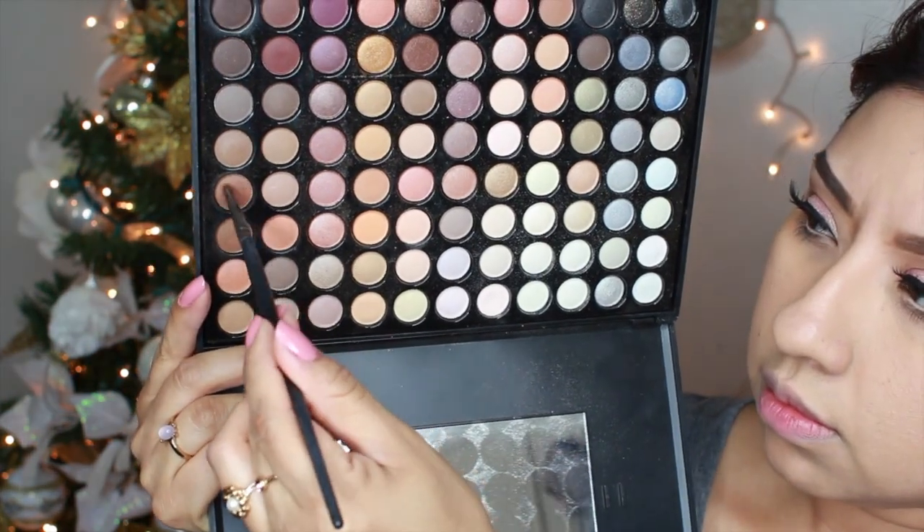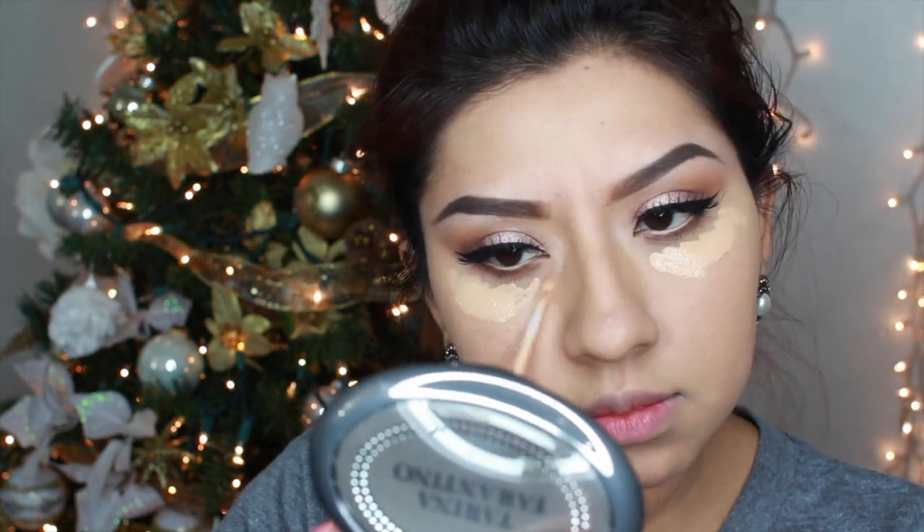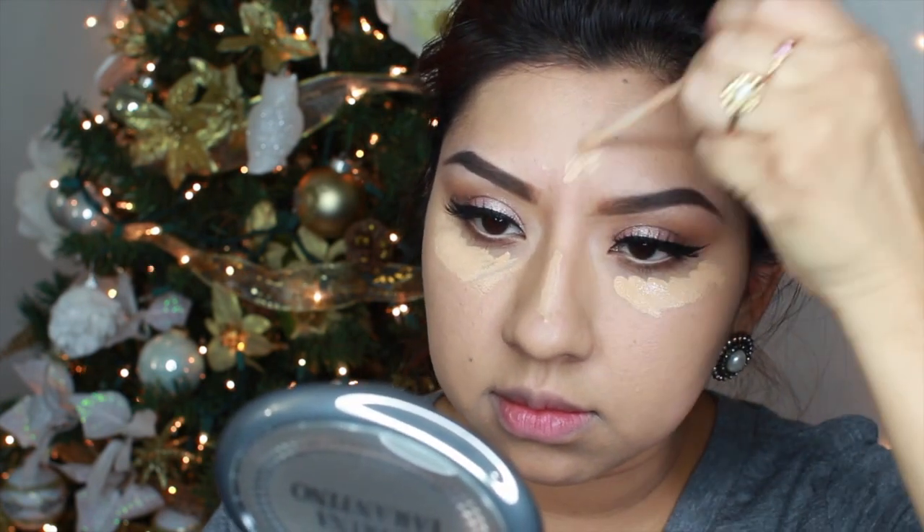To define the eye a little bit more, I'm going to add the brown color we used on the crease at the bottom lash line as well. Now to make my under eye a little bit brighter, I'm using my NYX CW5 concealer and I'm just going to highlight a little bit here and there.